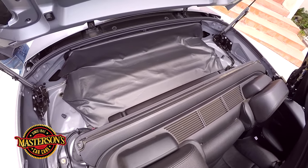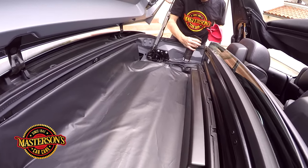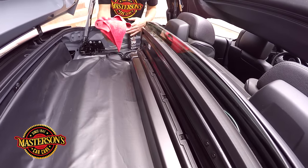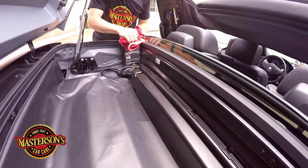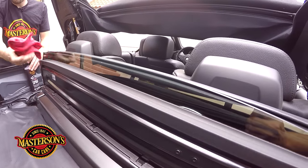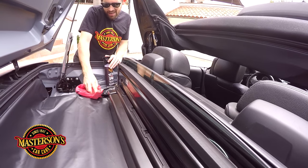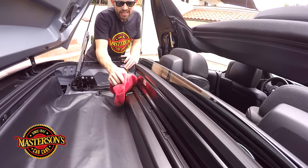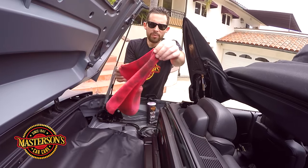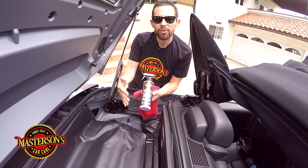I'm going to go back to the other side and clean this little strip right here underneath the windshield, because this area is actually exposed to a lot of UV solar rays. So I'm going to clean that and get it looking just right. Boom — there we go. This was an easy thing I was able to do for the customer and he might not notice it right off the bat, but when he does, he will really appreciate it. Check out all the dirt that came off — it's crazy. But Masterson's Detail Spray really does a great job of pulling off all the dirt and working on all the surfaces.